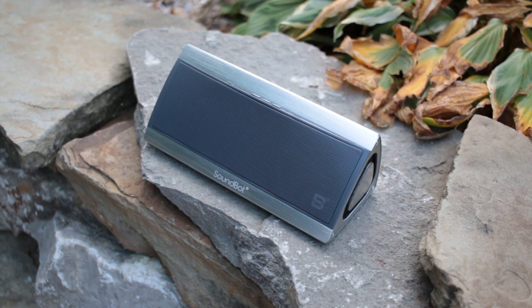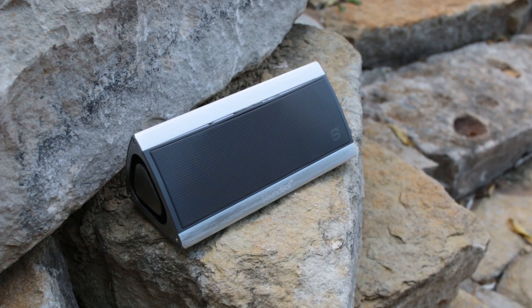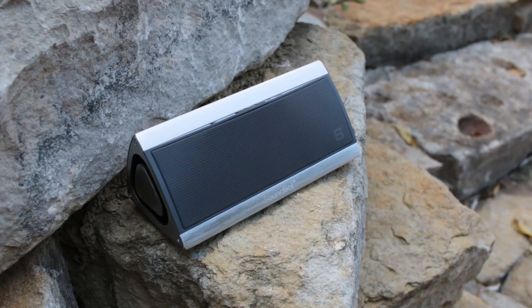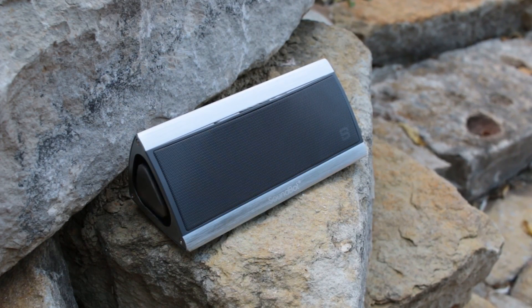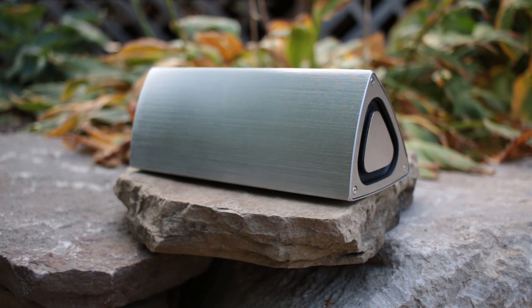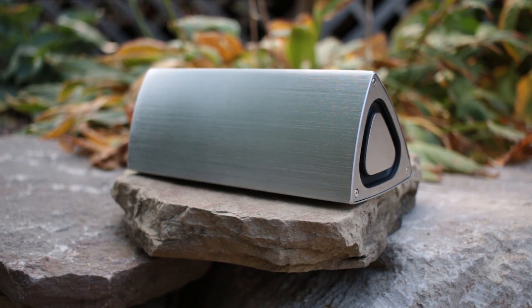The SB520 looks good and is the perfect form factor for an office desk. With its premium feel and construction, it gets a few points from me off the bat as it feels like it would last the test of time. The brushed stainless steel exterior is as solid as I've ever felt on a Bluetooth speaker and looks awesome as well.